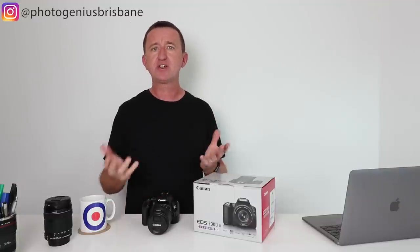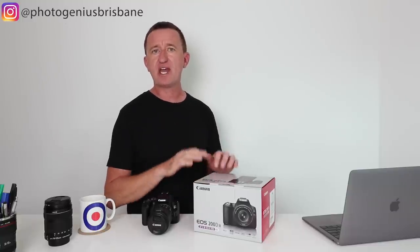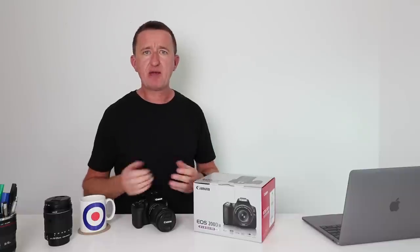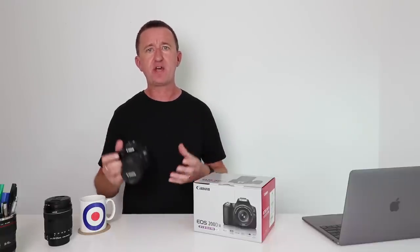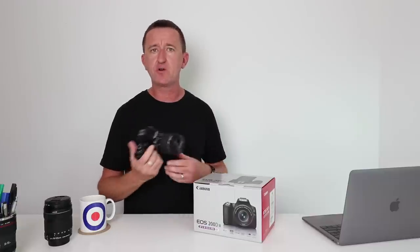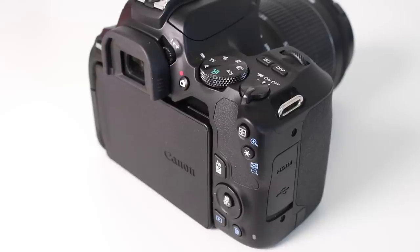So, the SL3 / 200D Mark II / 250D — is it a good camera? It's clearly aimed at the beginner and not Canon's cheapest entry-level option, but I've certainly enjoyed using it. If you're looking for a DSLR that gives great images and video straight out of the box, pop it in auto or program mode and you'll get great results. As your interest in photography grows, exploring manual functions like ISO, aperture, and shutter speed is incredibly easy because the camera is laid out so well, and the touchscreen makes it a joy to use.